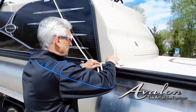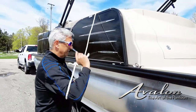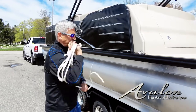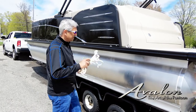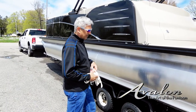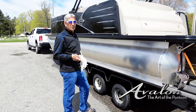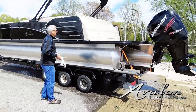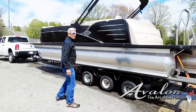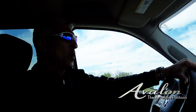You want to make sure that you remove all your lines, and once again any loose articles of clothing or anything inside the boat. I'm going to take this rope and just coil it up — otherwise if you leave it there it could come off the side, be bouncing down the highway, and could potentially ding your boat up a little bit. It's always a great idea to walk around your boat before and after and make sure all the items are secure.